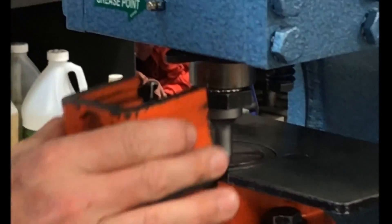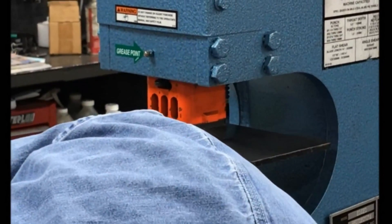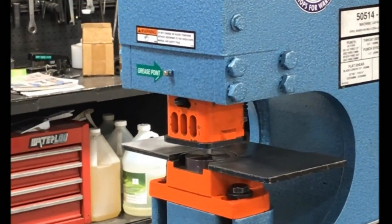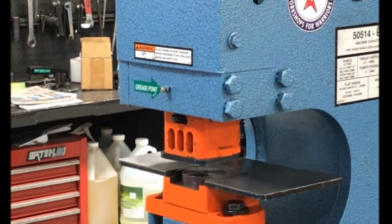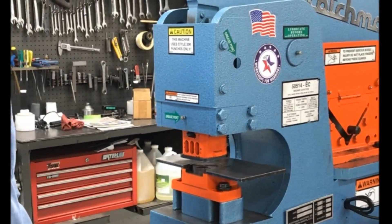And before operating, place your guard and stripper. Turn the machine on. Run your punch and die — punch up and down into your die a couple of times. Make sure you have proper clearance. That's the proper way to change your punch and die.